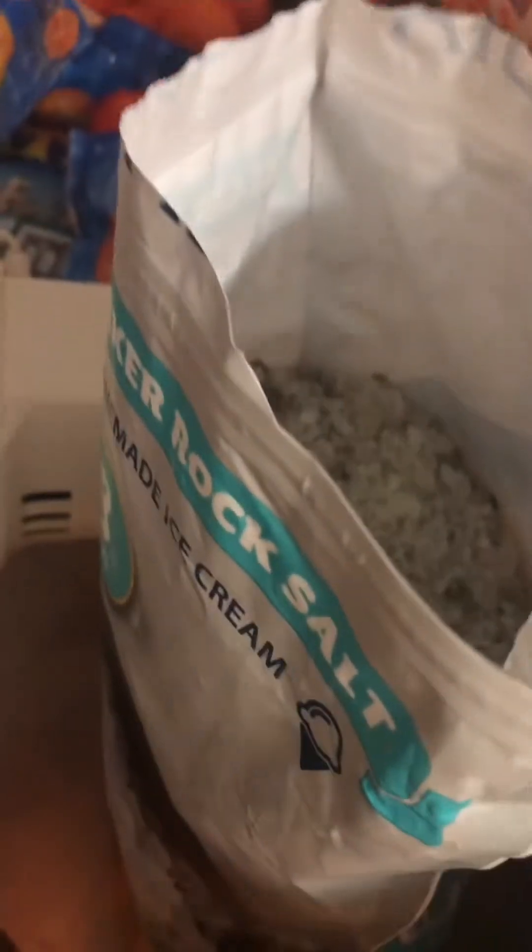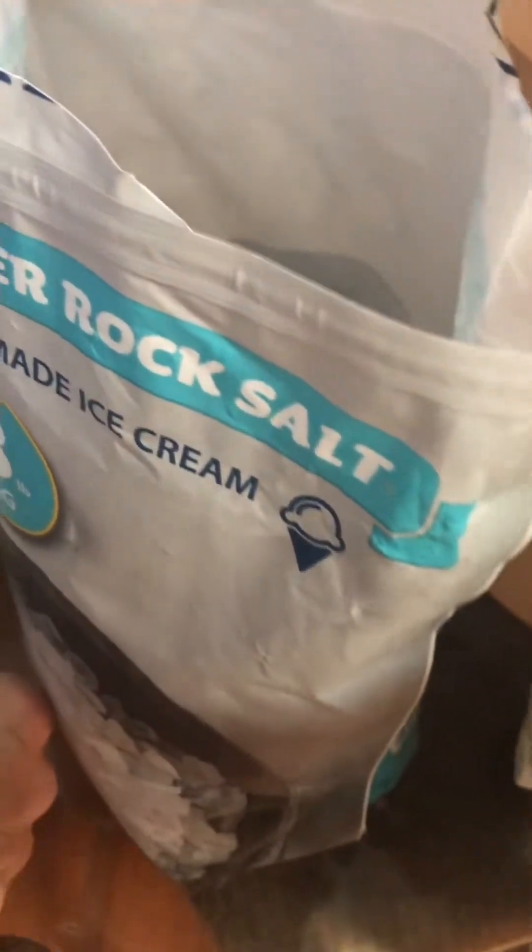Okay guys, this is what we have to use for it — it's rock salt. I just tried it and it's really, really salty.